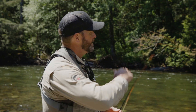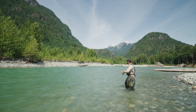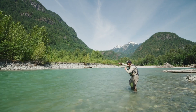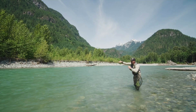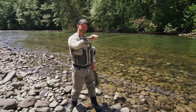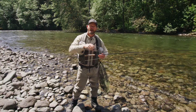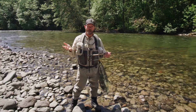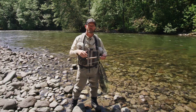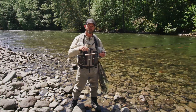With check nymphing, your cast is upstream and your fly is heavy to take the fly straight to the bottom as quickly as possible. Your line is then pulled tight and the fly is gently pulled downstream slightly faster than the current is pushing the fly. You hook set on any resistance. You're going to hook a lot of rocks and sticks and that's normal — you lose a lot of flies — but the goal is to get the fly to the bottom where the fish are.